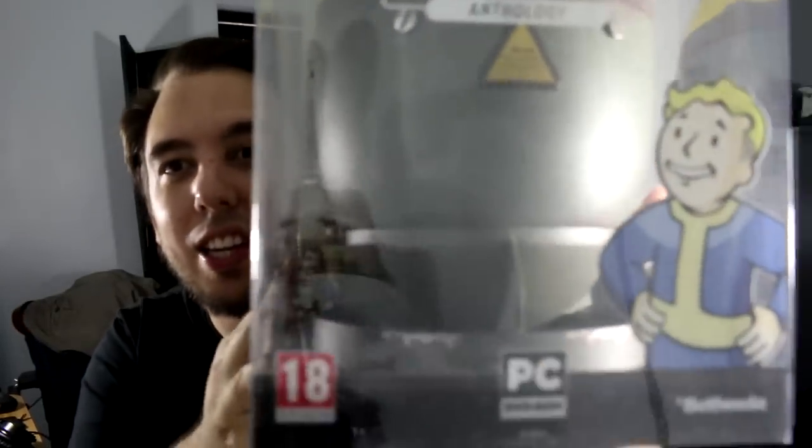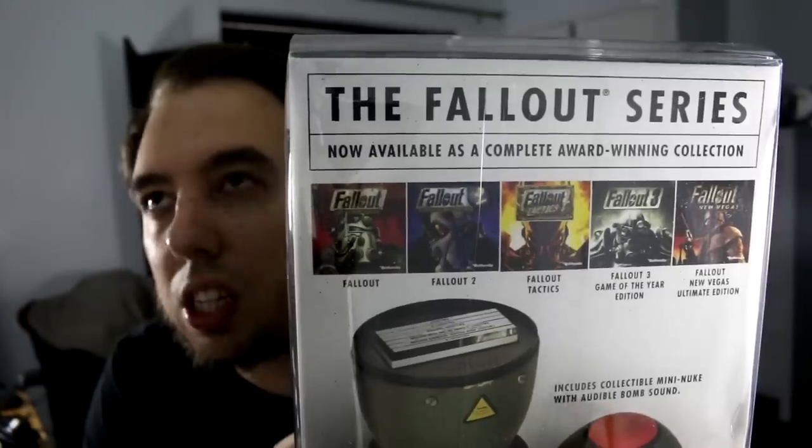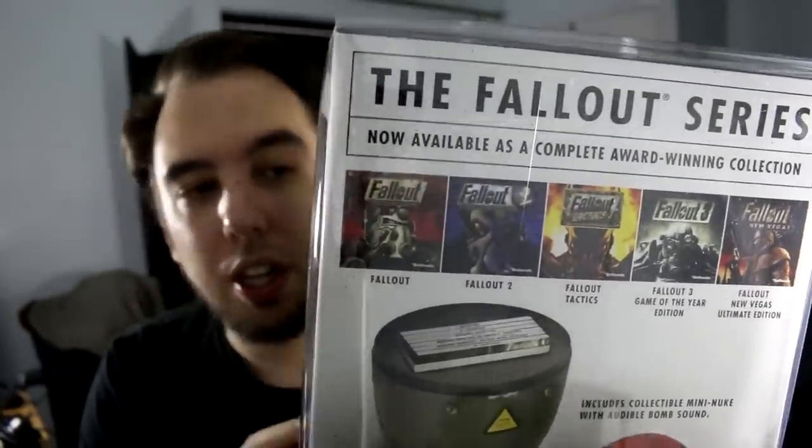Look how crazy that is. It's quite big. I mean, I've got quite a big head, but look, it's like the size of my head. It's crazy. So the back of it has all the games on there. You've got Fallout 1, Fallout 2, Fallout Tactics, Fallout 3, and New Vegas. That includes all the DLC and stuff as well in one thing.